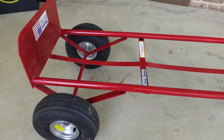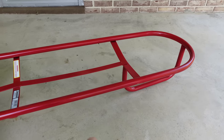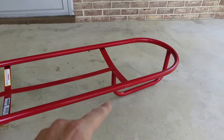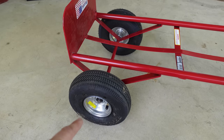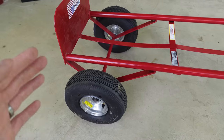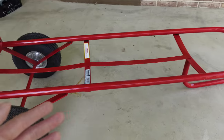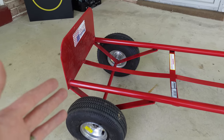This is the hand truck I'll be using — Milwaukee brand, 800 pounds rated. It's got the D-style handle in the back which allows it to lay down flat and provide easy transportation. These are 10 inch rubber wheels. Some of the other carts have plastic wheels and they just don't work well through the grass. This is the same cart from the first build video and I would still recommend it.